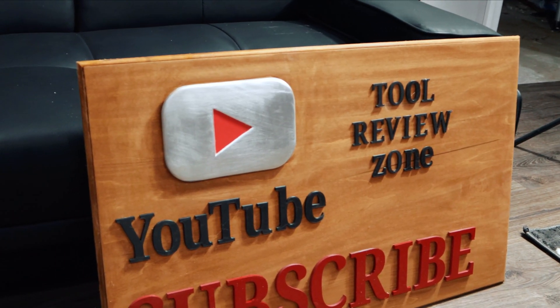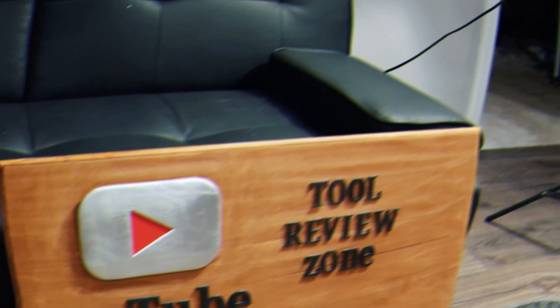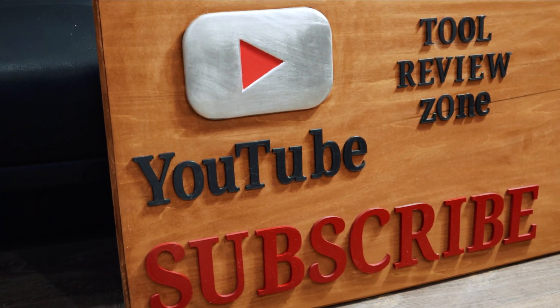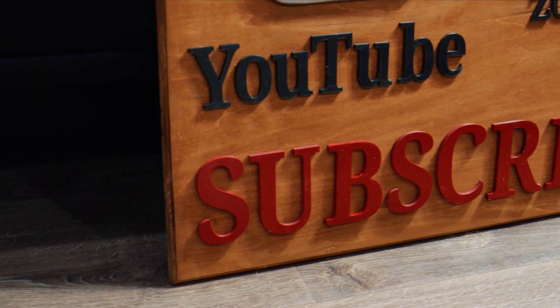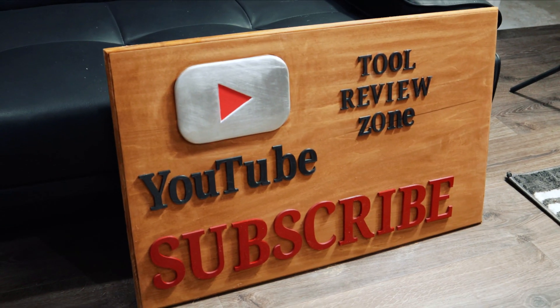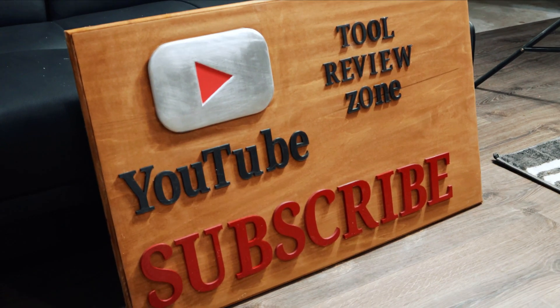What's up everybody, my name is Clinton, welcome to the Makers Tube channel. In today's video I am going to show you how to make your own personalized YouTube plaque — 29 inches wide, 19 inches high — but you can make these as big or small as you want. I'm going to show you every step of the process.